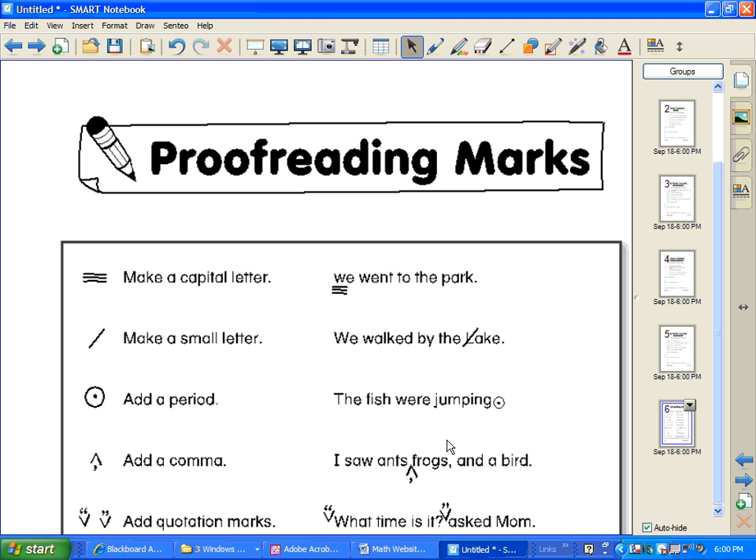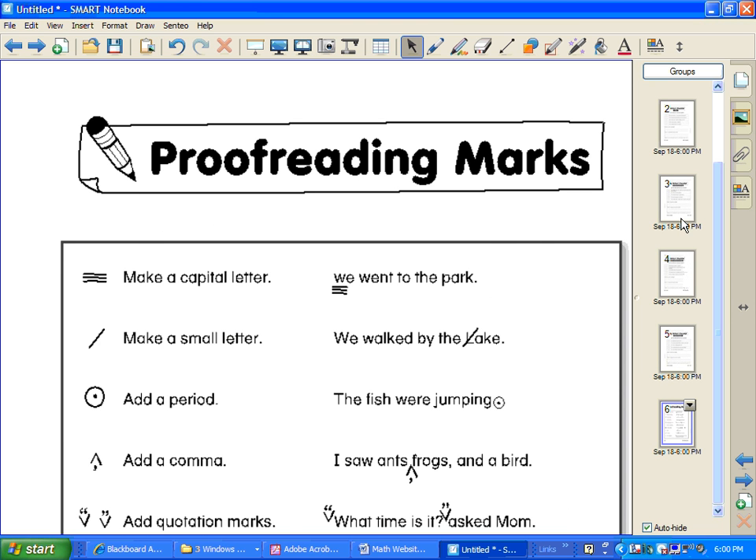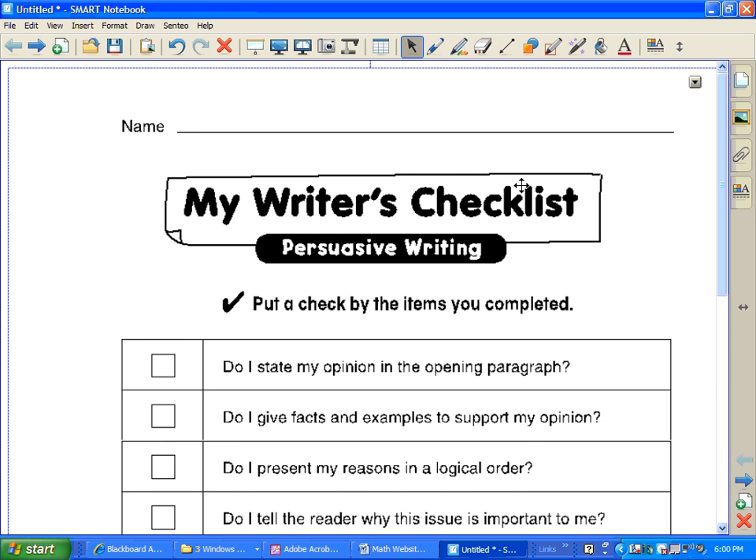Each page of your PDF will create a new page in Smart Notebook. Notice, now I have six pages that go along with what my PDF looked like. Pretty slick.